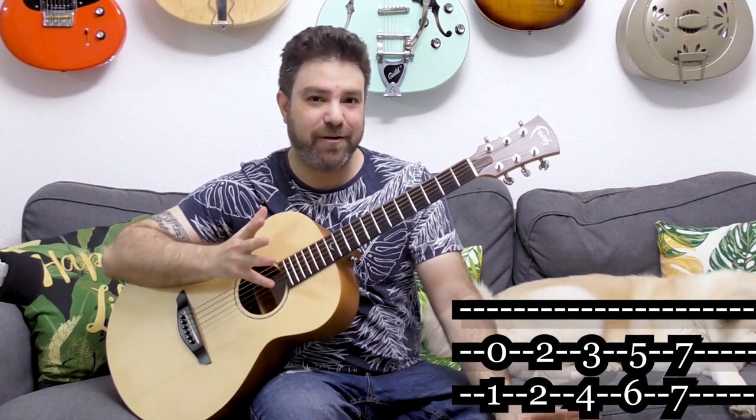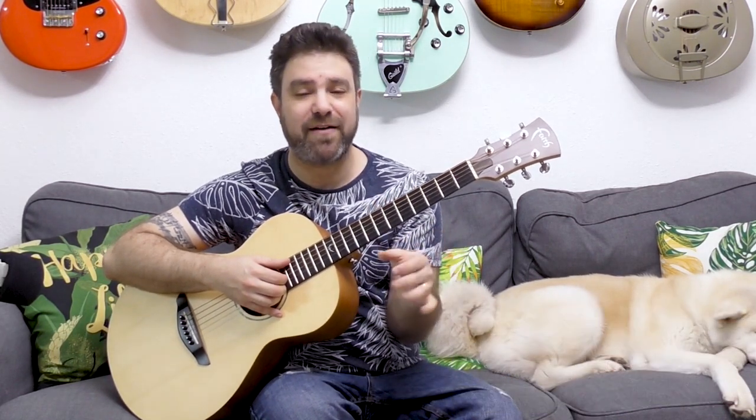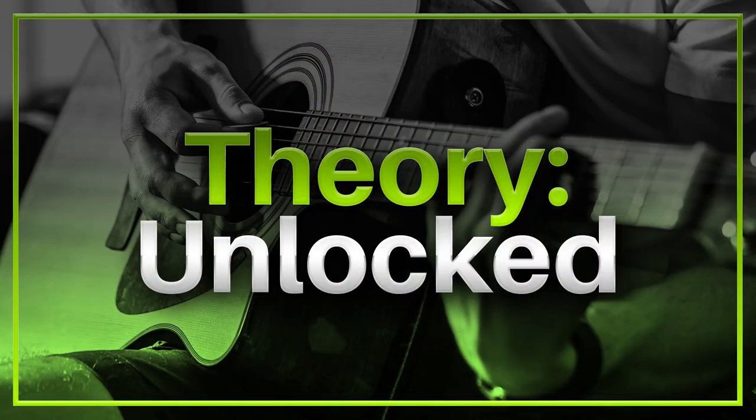You have two types of thirds — the major third and the minor third — but we're not getting into theory here. If you want to get more into theory, I just released a theory course called Theory Unlocked.